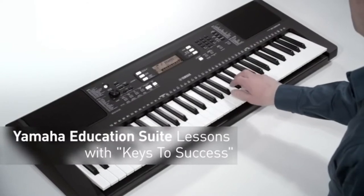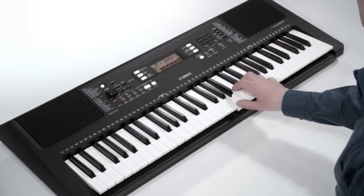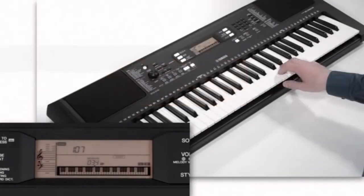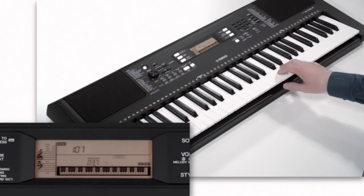Like many modern Yamaha digital pianos, this features 574 instrument voices, ranging from simple piano tones and acoustic modeled sounds to synthesizers and more experimental sounds — there's even percussion. Make no mistake, this is definitely a piano designed for learners and beginners, and it isn't recommended for live performances.